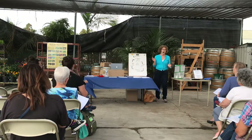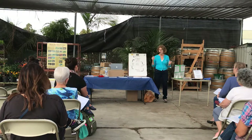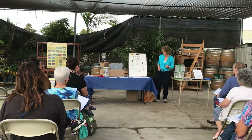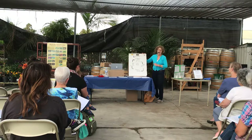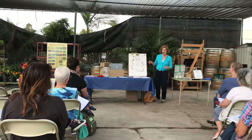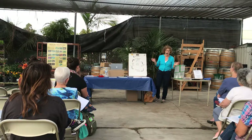Butterflies will only lay eggs on the milkweed for the monarchs. For other butterflies, they have their own host plants. First, there's a mama butterfly, and she lays the eggs on the leaf — usually only one or two on a leaf, depending how desperate they are. If there's not enough milkweed, they may lay more.